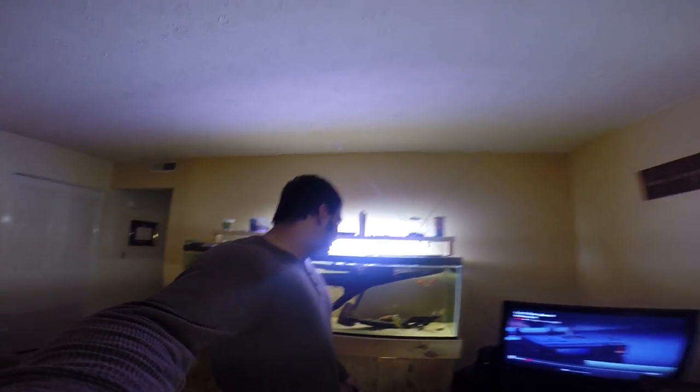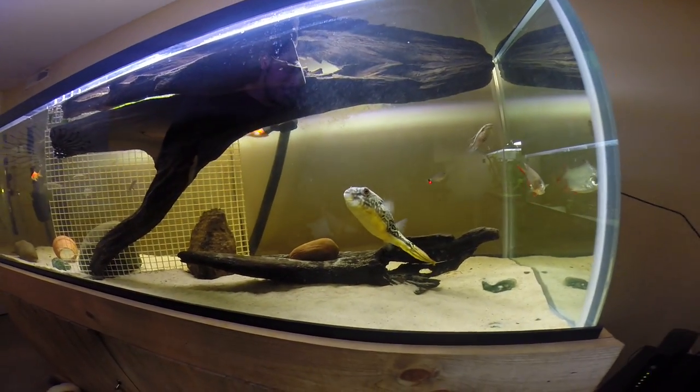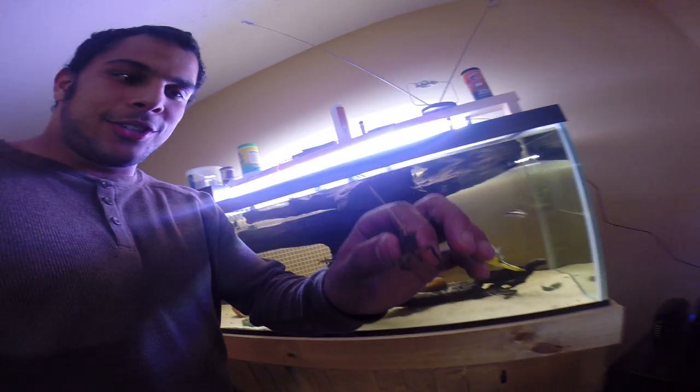What's up fellow fish tankers, Zach here bringing you a new video using the GoPro 3 Black Edition. This is new to me using the GoPro. You can see I got my boy Juicy here — check him out in that HD, looking nice. About to feed the boy a little crayfish here.